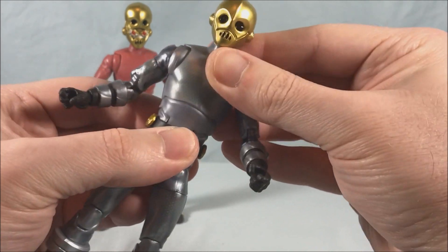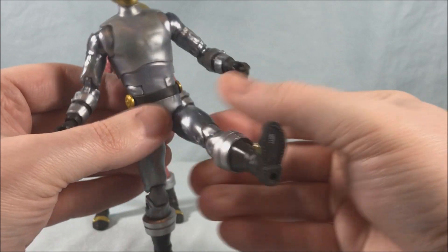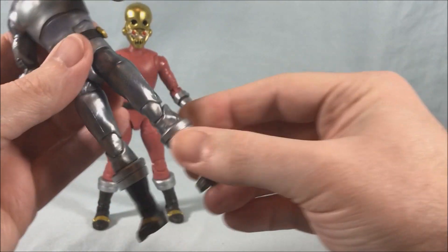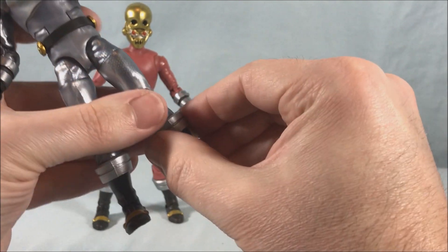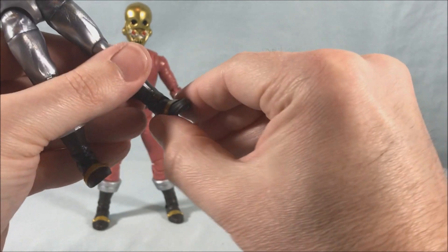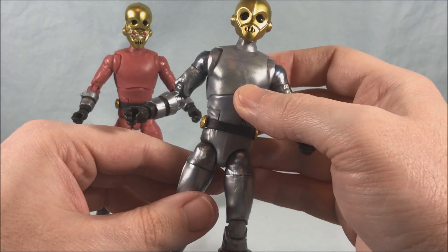You have a swivel joint in the torso and an abdomen crunch toward the waist, but no side-to-side swivel. You can kick forward and out to the side, but not really back because there's a butt flap that stops it. You have a thigh swivel, double jointed knees — one knee was a little stiff on mine but it loosened with time — a boot swivel, a hinge that's a little tight, and a ratchet joint. Then you have a swivel or rocker in the ankle. Pretty much all the articulation you're used to in Lightning Collection figures, and both figures have the exact same articulation.